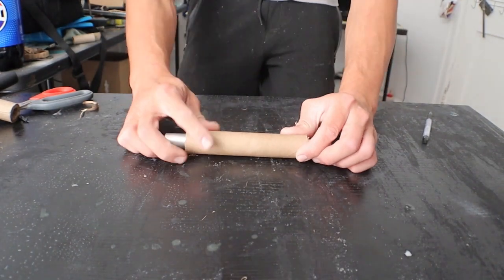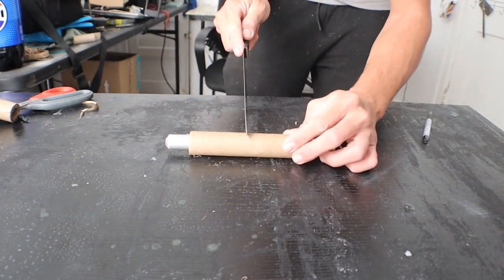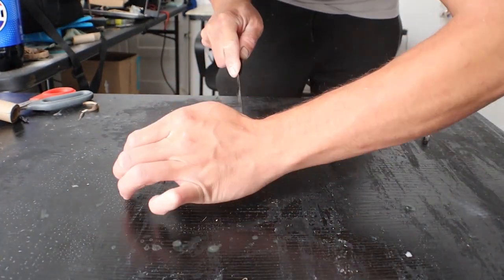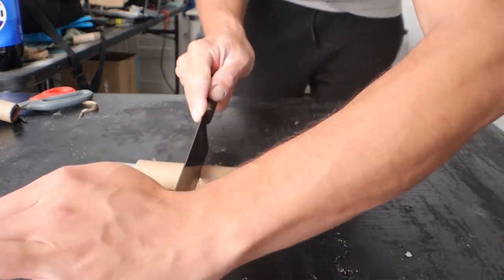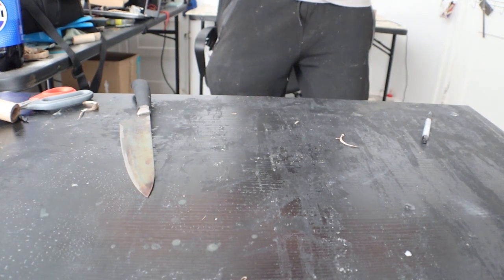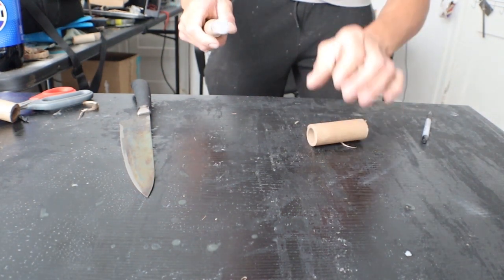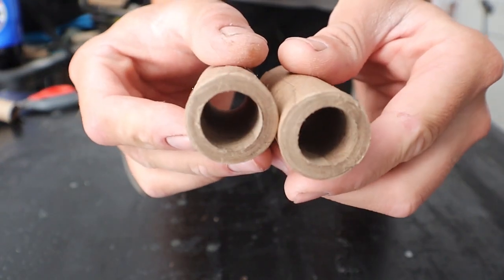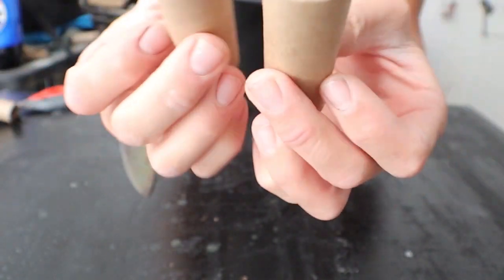When you trim the tube for your rocket, you can also cut it into two pieces using the same technique. The tube is done and ready to use for your rocket.